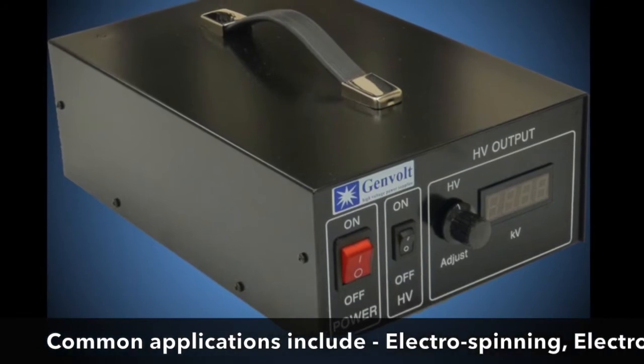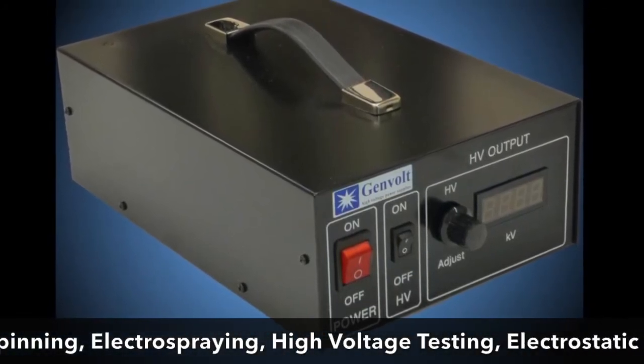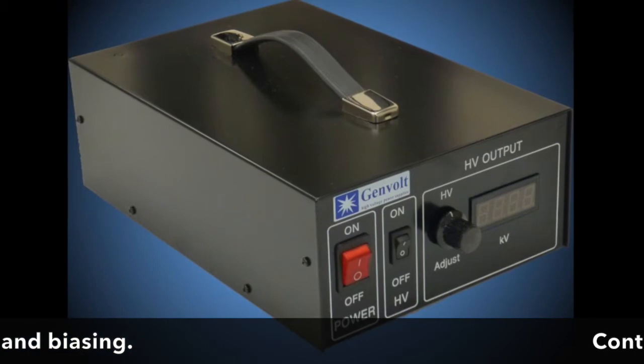Common applications include electrospinning, electrospraying, high voltage testing, electrostatic testing and biasing.